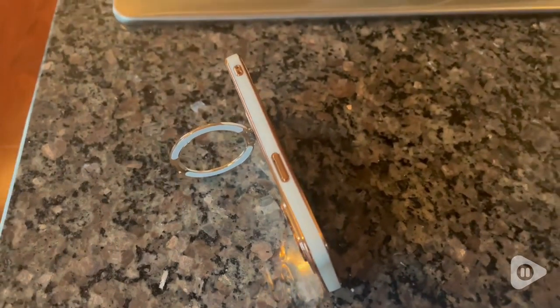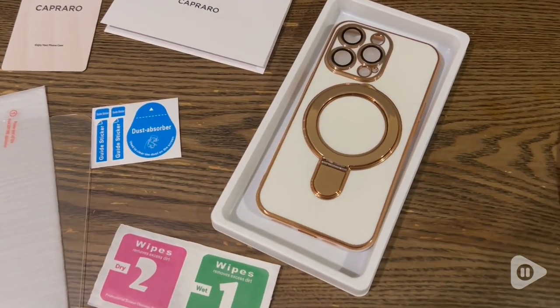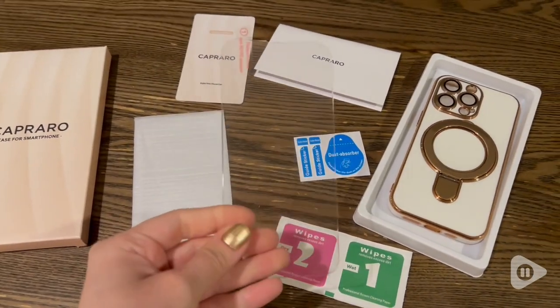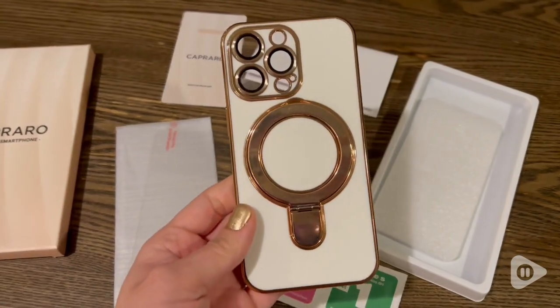This set also comes with a screen protector and all the accessories you need to attach that, which is really awesome. Anytime I get a new phone case, I love putting a new screen protector on — everything is just new and fresh — and I really love that this comes with that.